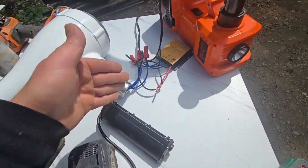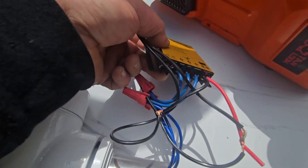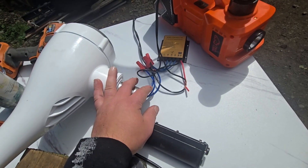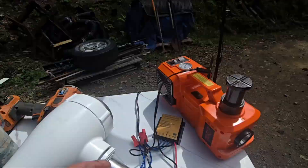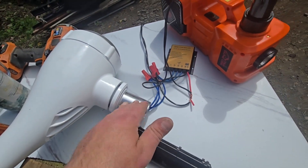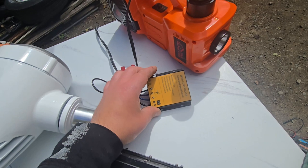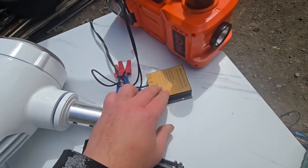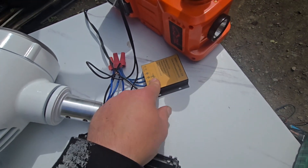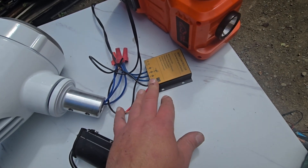Here's the catch: I know these regulator rectifiers get warm - this one is already warm just from the short tests. The unit is sealed and coated for exterior use, but it would be more efficient to run the AC all the way down from the top of the pole and rectify it closer to the batteries at ground level. The problem is keeping it cool up there. What I'm going to do is mount this to a big heat sink - a big chunk of copper or aluminum - and maybe add a small temperature-controlled fan.